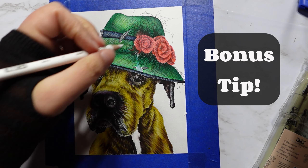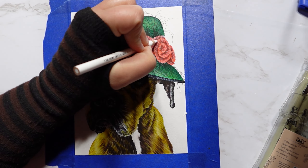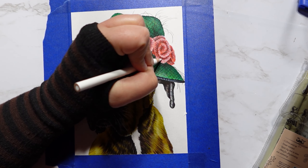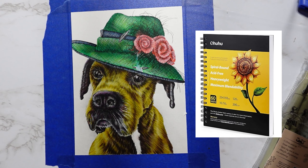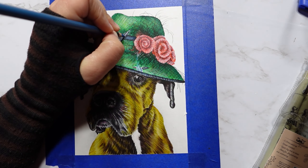And finally, the bonus tip! When you use watercolor and pencil together, make sure you use heavy or thick paper so it doesn't tear. Today I'm using Ohuhu Mixed Media Paper. It has enough texture and strength to hold all these art mediums.